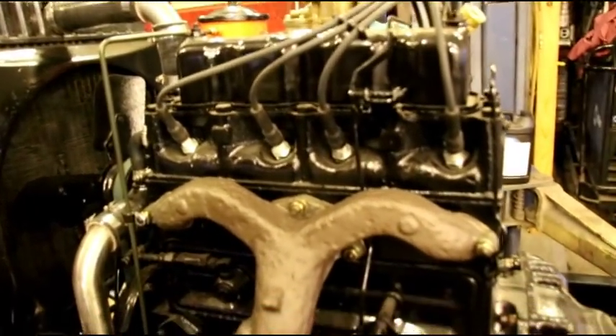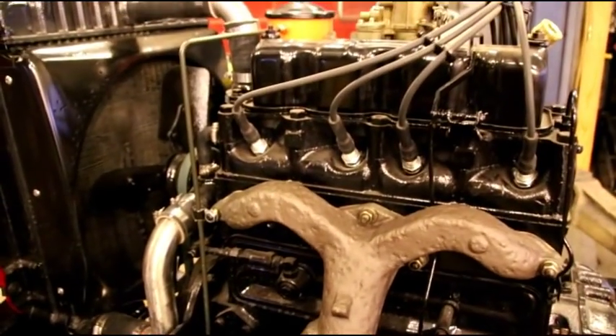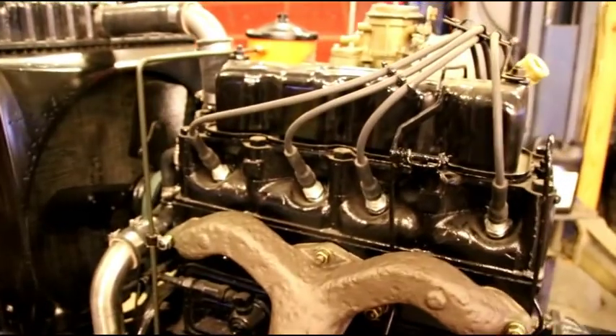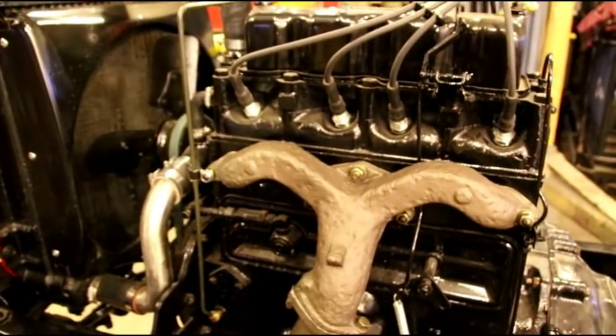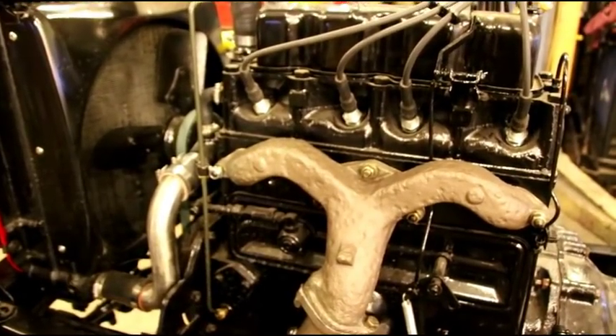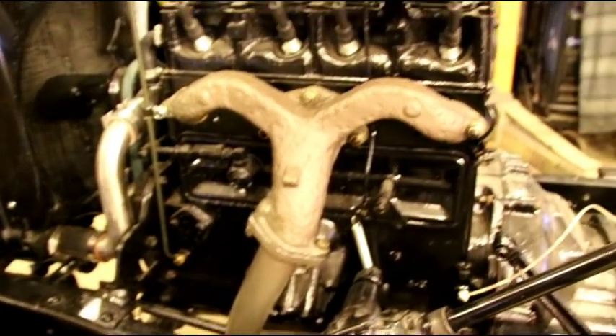Right now you can probably hear the oil draining out of there. We're draining the oil — you can see it coming out. That's the break-in oil. We have exactly one hour of runtime on this engine and we're dumping the break-in oil. We're gonna put the new oil in, change the filter out, and let it drain for a while to make sure we get every last bit of that break-in oil out.